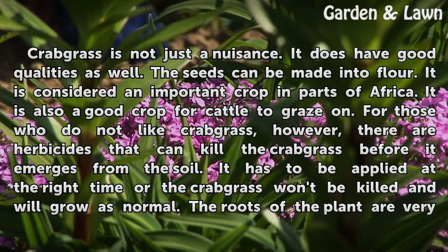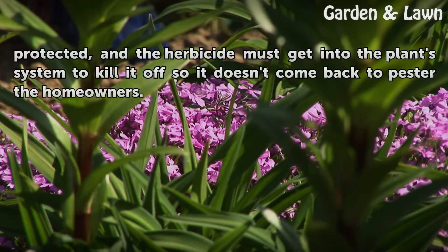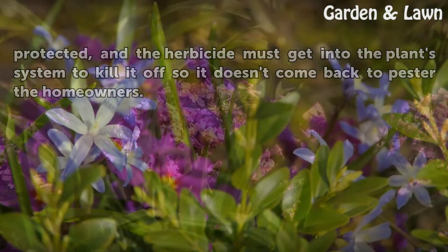The herbicide has to be applied at the right time or the Crabgrass won't be killed and will grow as normal. The roots of the plant are very protected, and the herbicide must get into the plant system to kill it off so it doesn't come back to pester the homeowners.